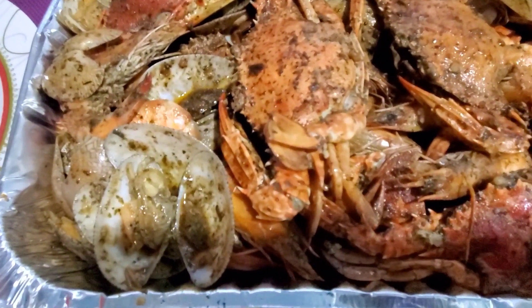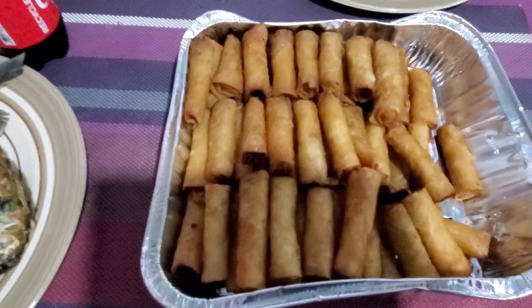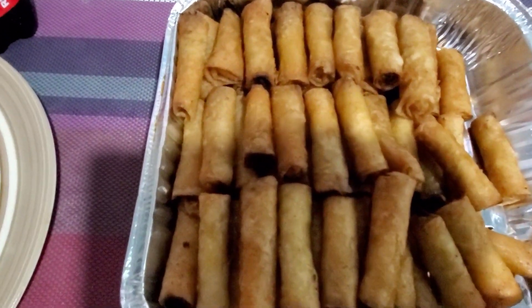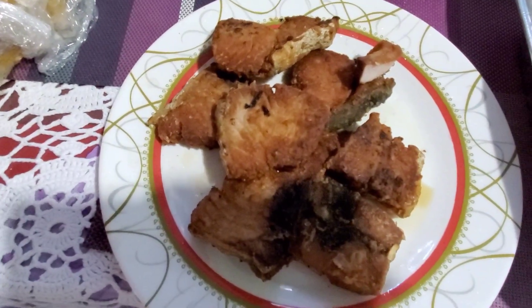Those are the Filipino egg rolls — we call it lumpia. I'm gonna tackle that one! We got more food coming, guys; we're still cooking.